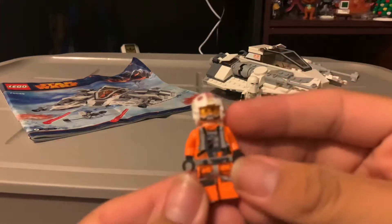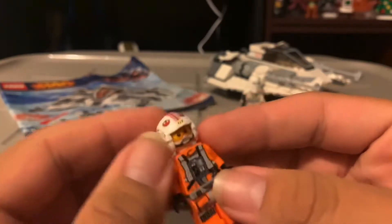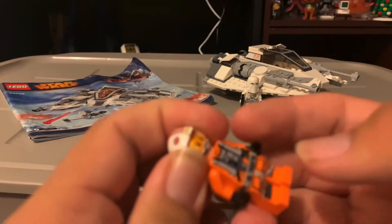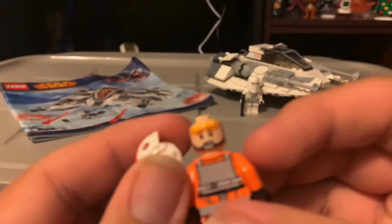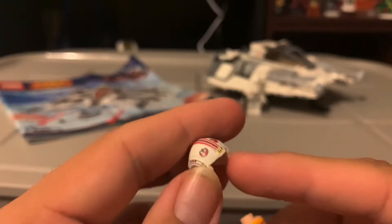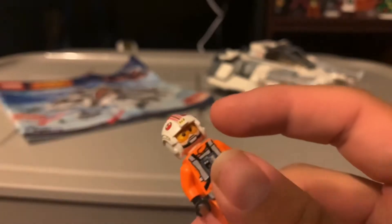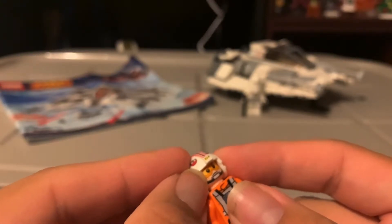Starting with the figures — here's Luke. When I bought this off the seller it didn't come with the actual Luke torso from the set, so I ended up using the X-Wing pilot Luke from this year's X-Wing. Here's the head — one side, the other side — it has goggles. I used the Red Five helmet from the X-Wing. I like this Luke Skywalker head because it looks more accurate to Mark Hamill than the other ones.